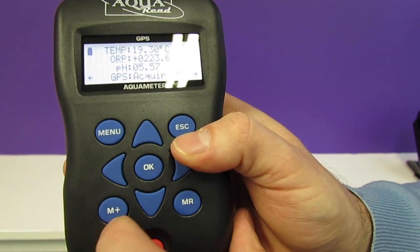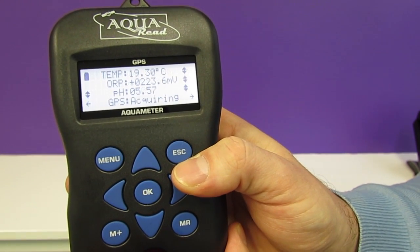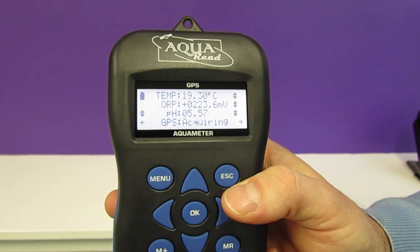You can record data by pressing the M plus button. That's all you need to do to record the entire data set and also the GPS coordinates of your current location.